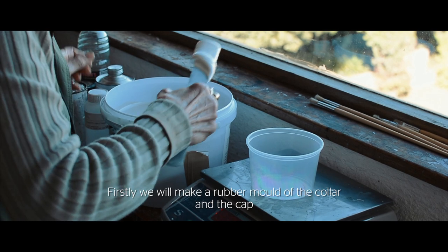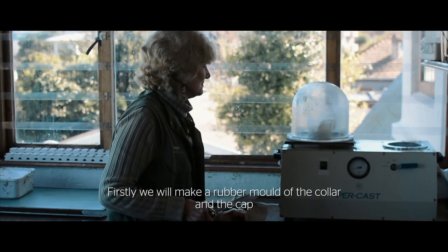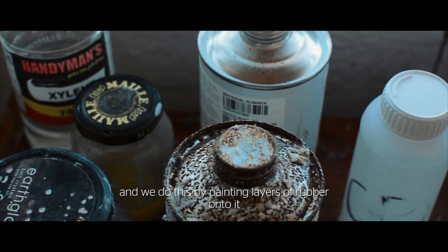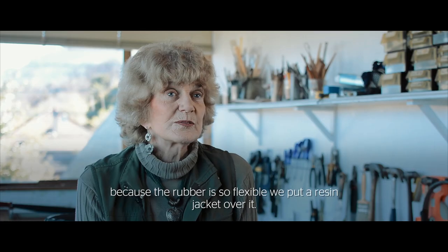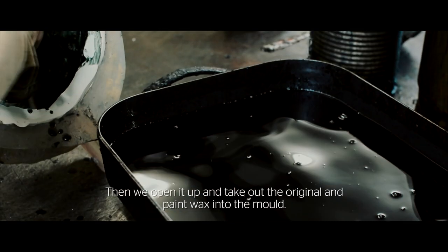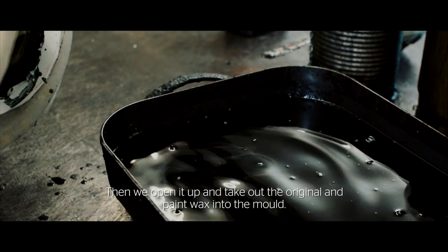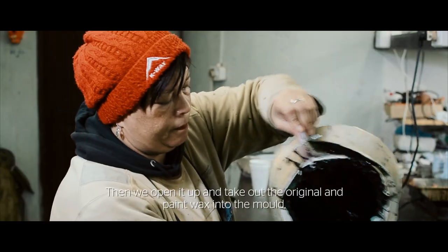Firstly, we will make a rubber mould of the collar and the cap, and we do this by painting layers of rubber onto it. Then, because the rubber is so flexible, we put a resin jacket over it. Then we will open it up and take out the original and paint wax into the mould.